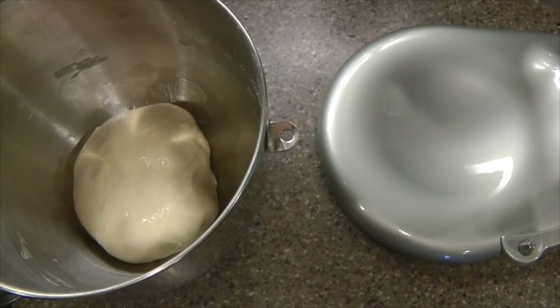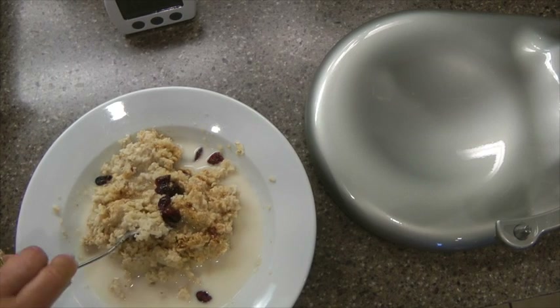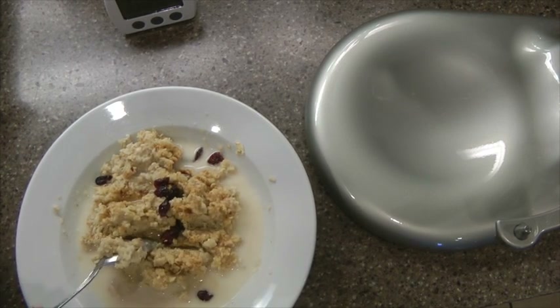I'm going to cover this and let it rise for an hour to an hour and a half. The recipe says until noticeably puffy, though not necessarily double in bulk. I'm going to get a cloth to put over that, and while that is rising I'm going to have my oatmeal for breakfast and start to get to work.